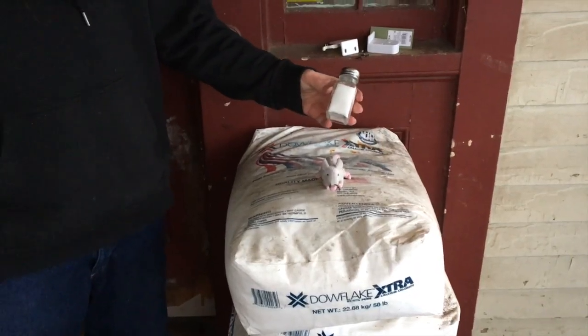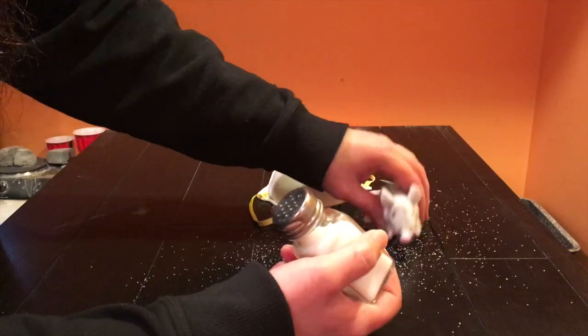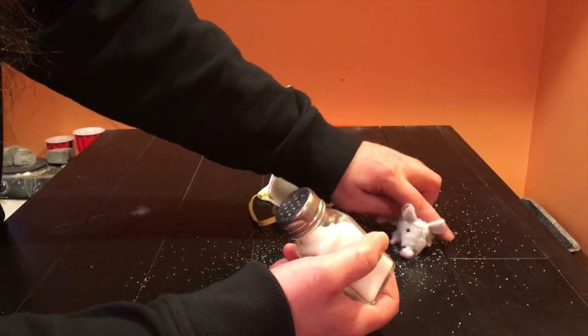But we don't typically use this amount of salt — we use that much. I mean, a mouse could probably walk across salt. In fact, it'd probably eat the crap out of it.